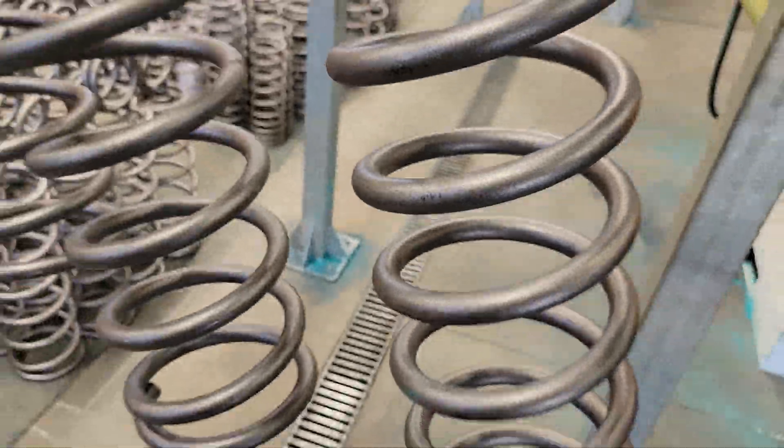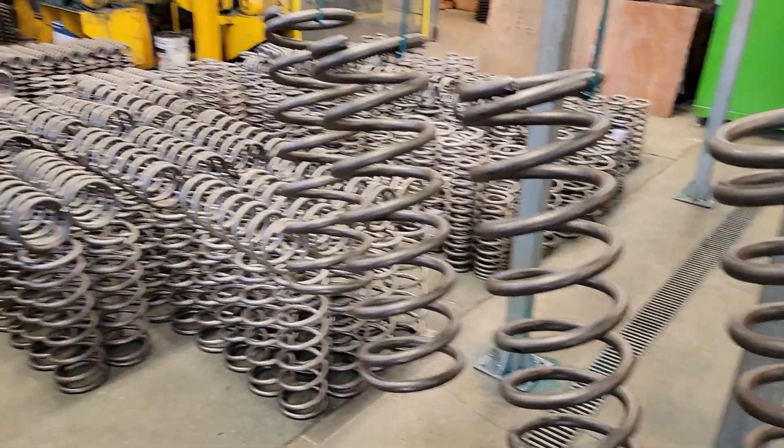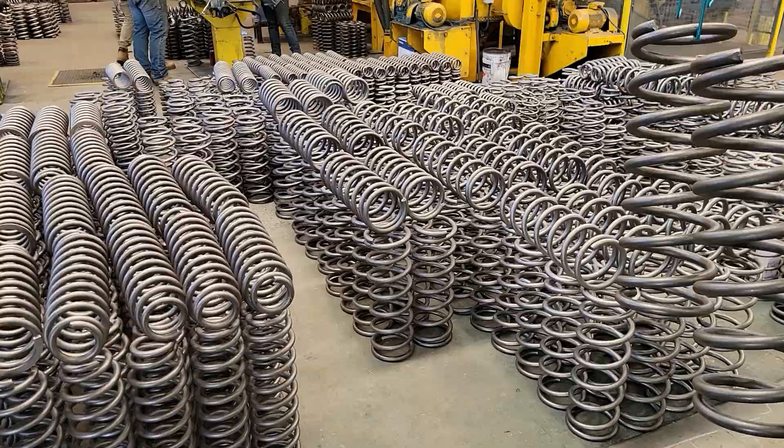It's pretty amazing how the surface area of the coil spring looks before it goes through the powder coat — really nice finish, but unfortunately it's raw steel and really prone to rusting.